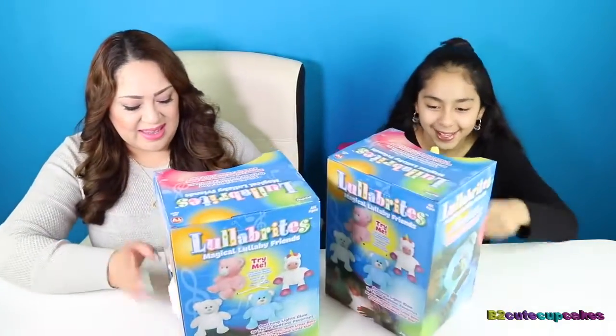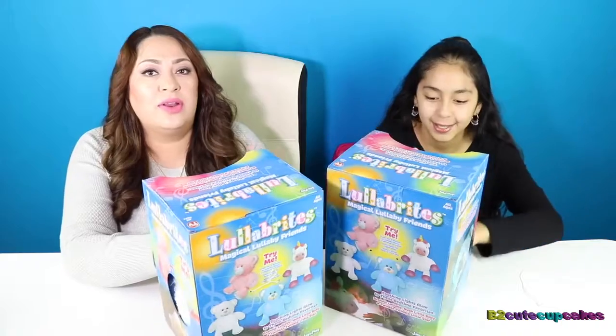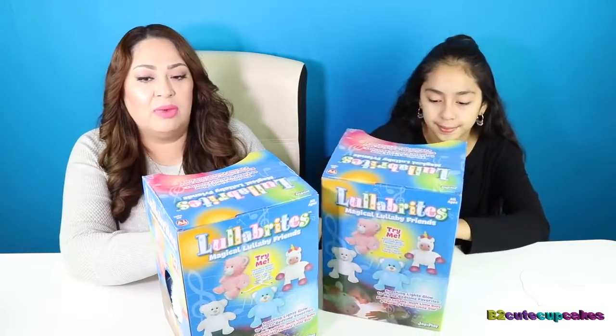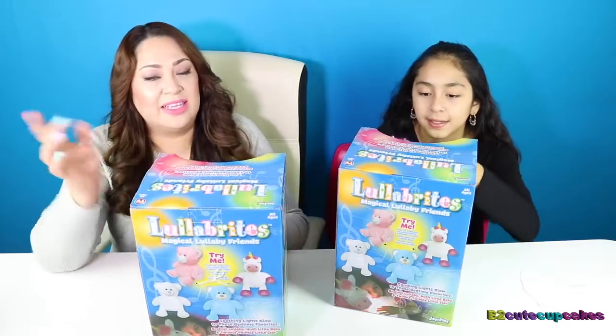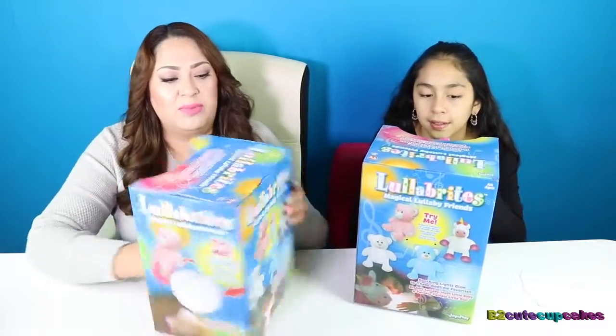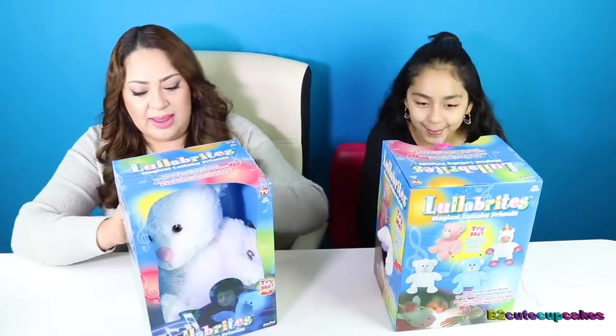So let's open it. In case you're wondering, we found this at Toys R Us and we fell in love with them. It says here, 'as seen on TV,' and it says all ages. I guess I can even sleep with one of them!